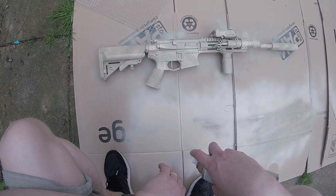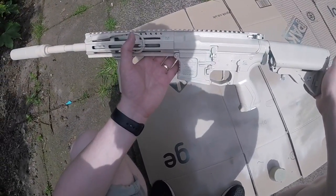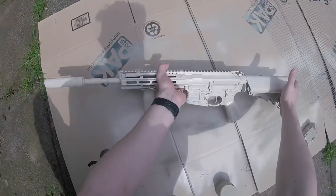Now you can see we're getting this kind of textured effect. So once we're done on that side, let it dry — 30 minutes or so, dry to the touch — and we can move on to the next side. And once we've done that, we can move on to the next step.